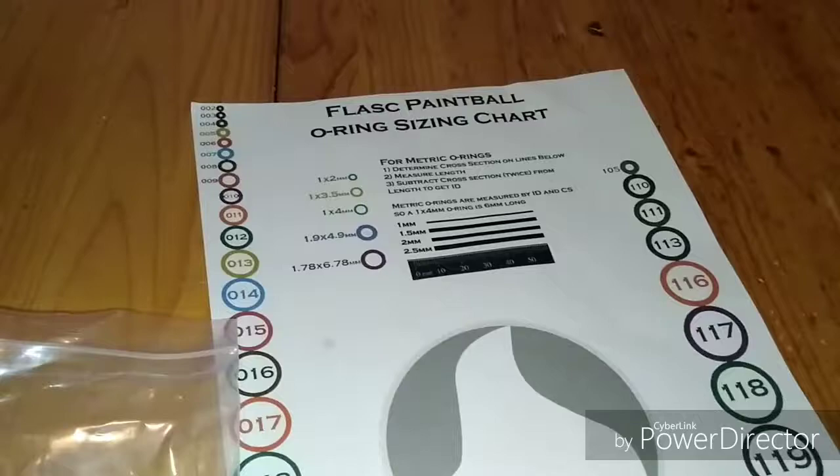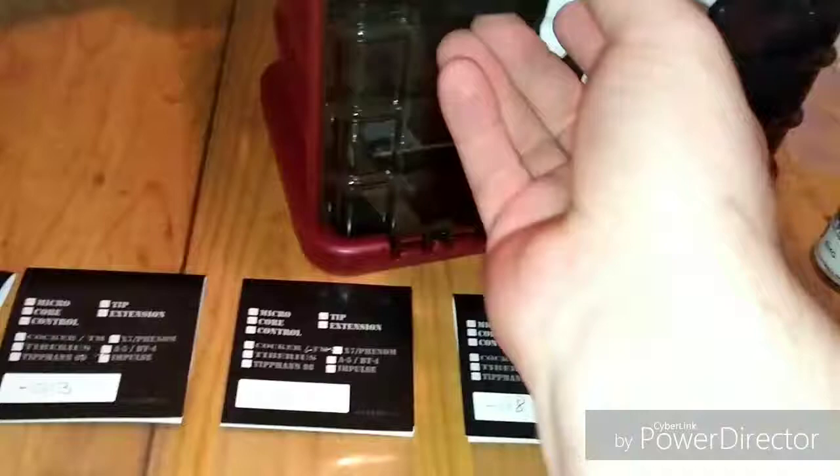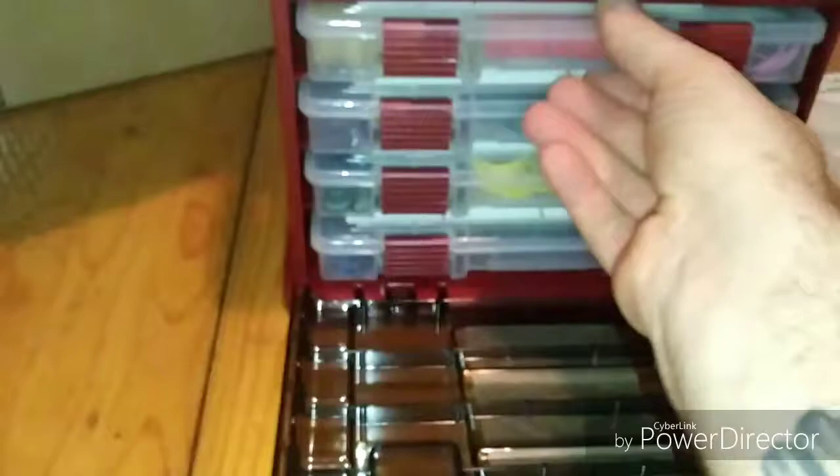In a video I've seen online of somebody doing a quick little o-ring tutorial on these, there are different hardnesses with these o-rings. There are both harder o-rings and softer o-rings included.